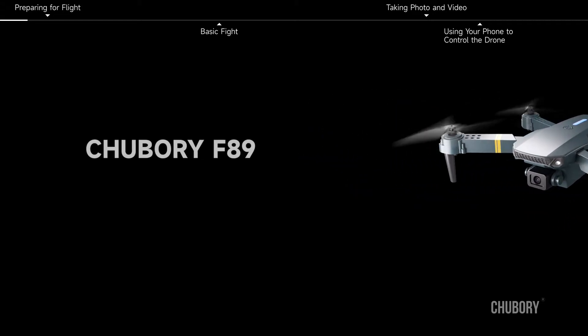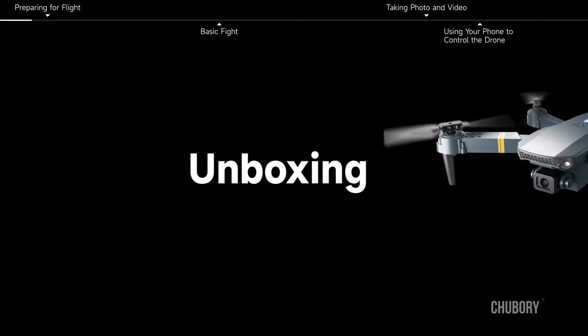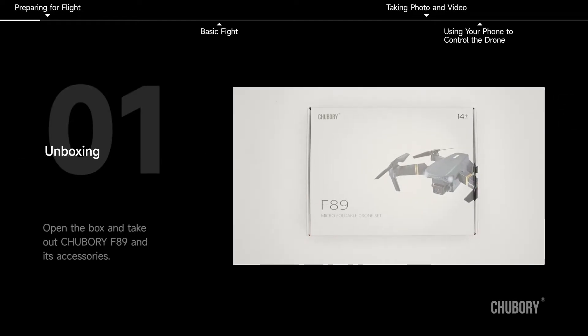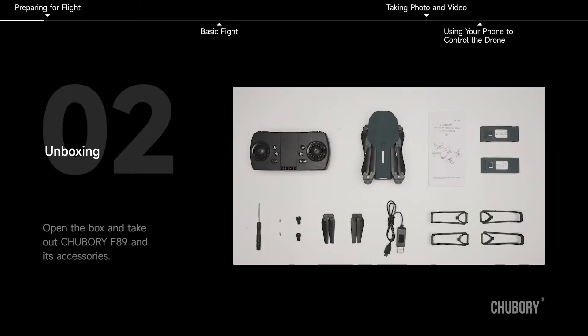Chubori F-89. First use. Unboxing. Open the box and take out the Chubori F-89 and its accessories.